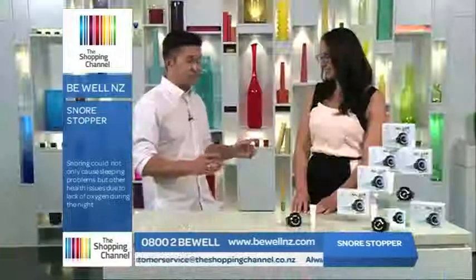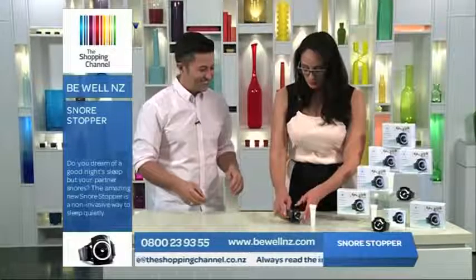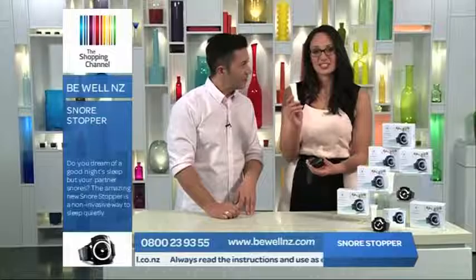That's a bonus for everybody — can we see it in action? Sure. We can place the Snore Stopper on your wrist like so, and before we do that, we add a dab of this conducting gel.